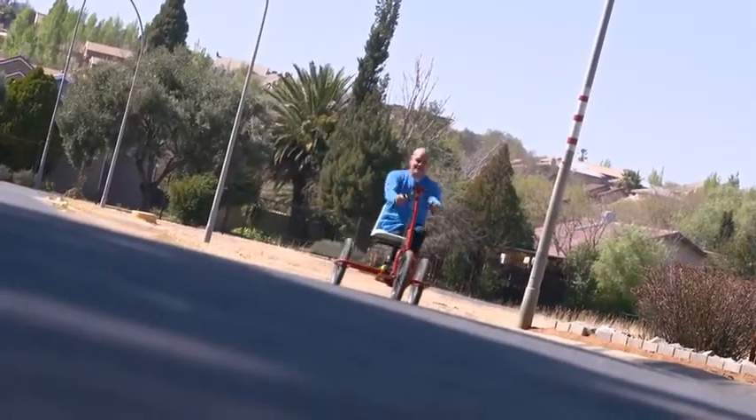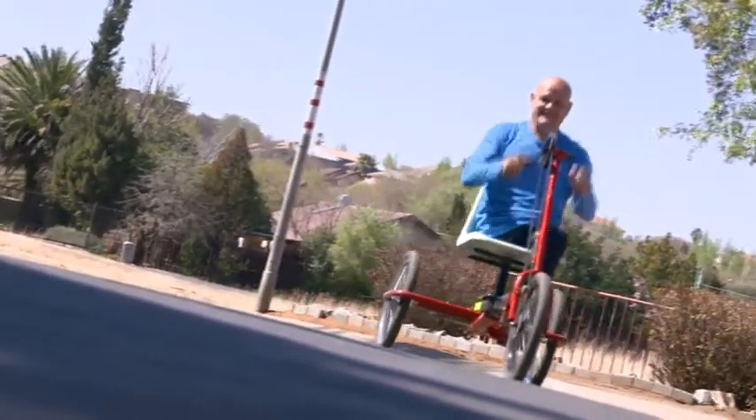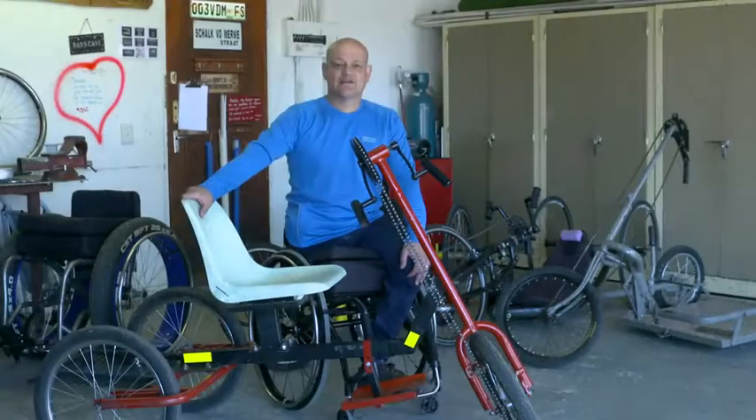I was born and raised in Portsmouth in the Northern Cape. After school I joined the South African Police Service. In 1991 I was involved in an accident in which I lost my right leg as well as my left hip, and now I'm wheelchair bound.